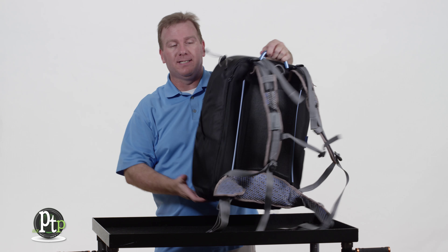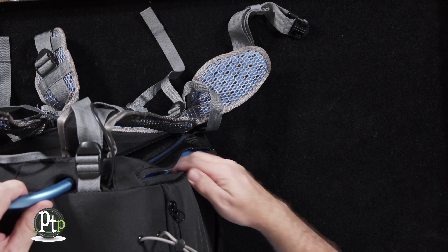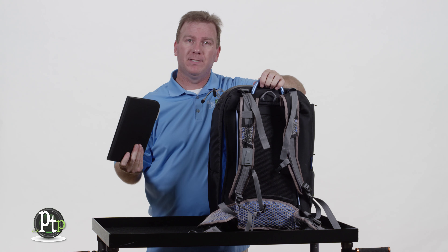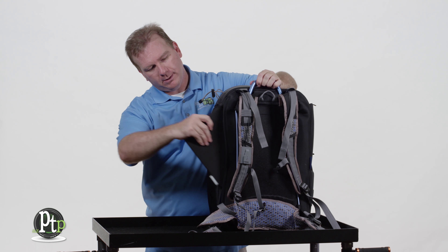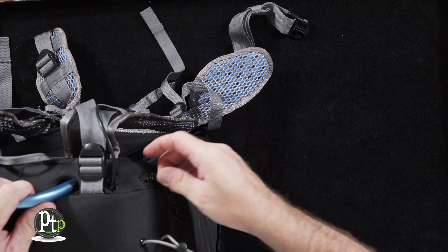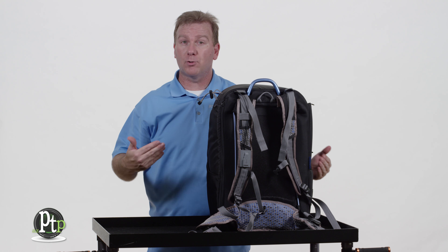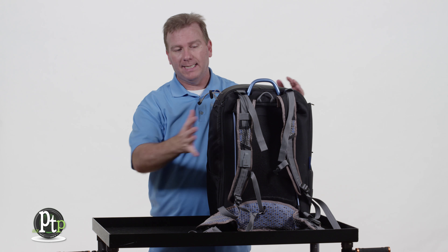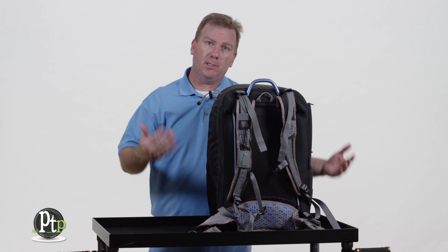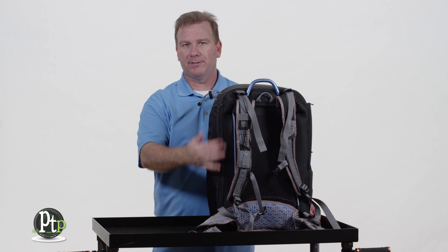Another really nice feature is in the back of the bag. Most of us today need to take a laptop or tablet out in the field to run production equipment. The Orca OR-24 has a nice pocket here that zips up and secures your tablet or laptop. Now if you have a larger workstation — I myself have a Sager portable workstation on the PC side — it's too big to fit. However, if you have a MacBook Pro or a smaller-profile PC, you'll have absolutely no problem fitting it in that pocket.